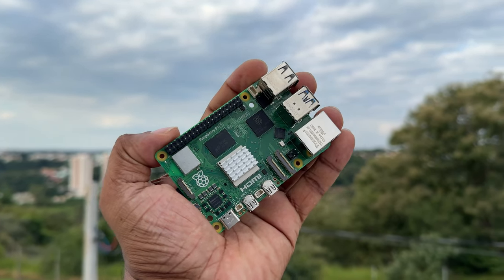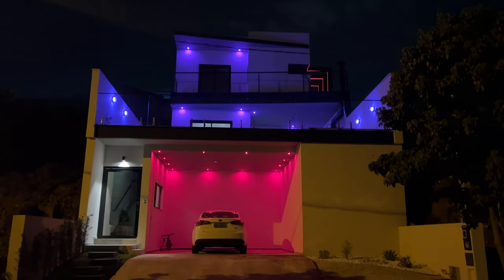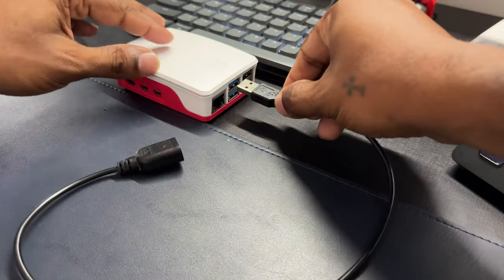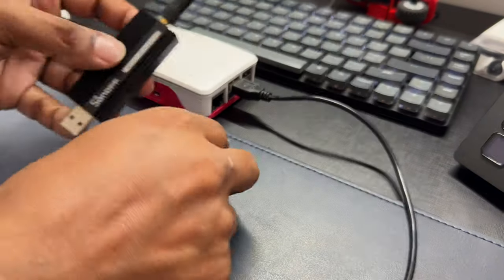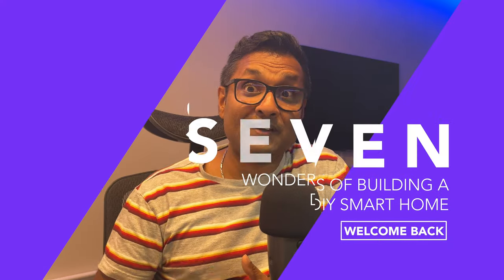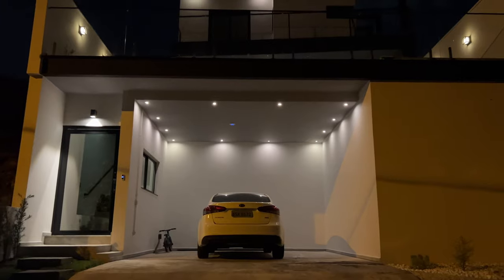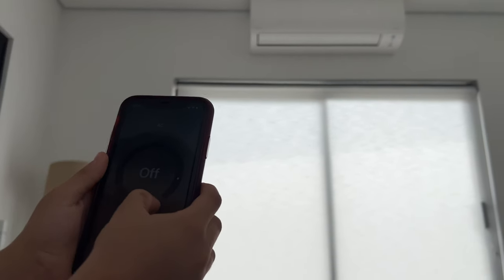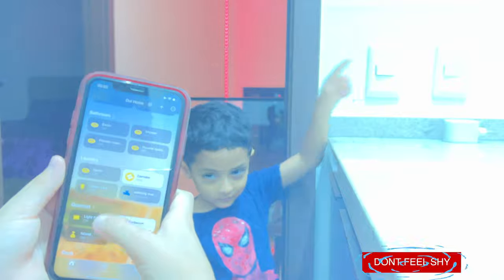Finally, I got my hands on a Raspberry Pi 5, and if you're an Apple HomeKit enthusiast like me, you're going to love this. We are going to build a powerful smart home hub and take your HomeKit experience to the next level with the seven wonders of building a DIY smart home. This channel is all about building an affordable DIY smart home that supports the Apple HomeKit ecosystem, and I have done tons of tutorial videos. Please take a look and don't be shy to like, share, and subscribe.